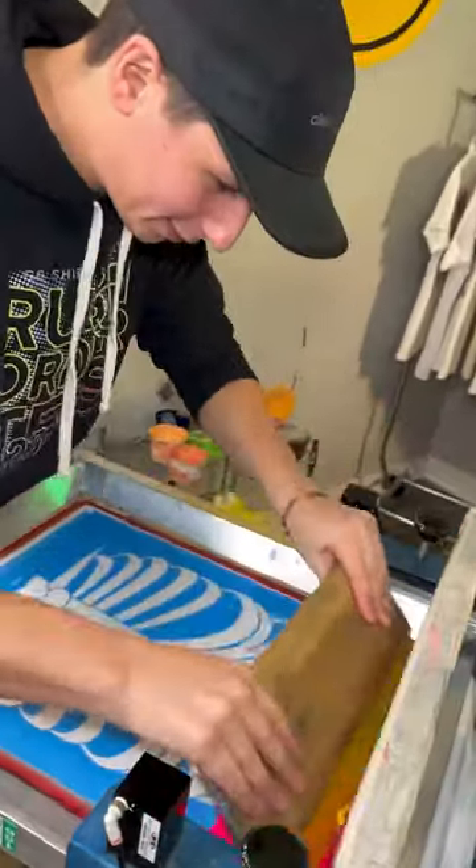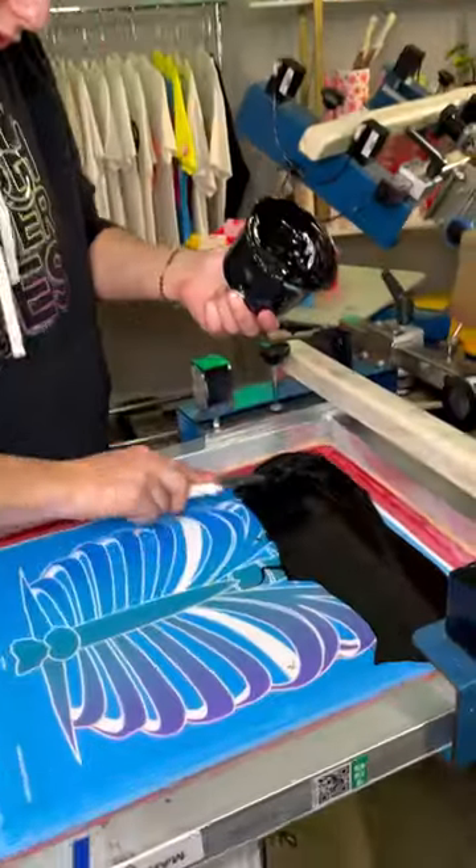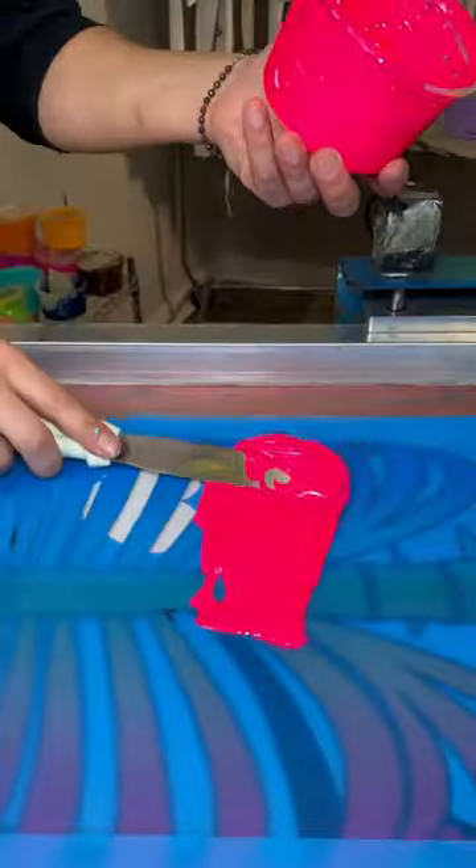Did we just sabotage this t-shirt? Okay, maybe, but we had good intentions. You guys know we're the daredevils of screen printing, but sometimes we have to admit we take things a step too far.